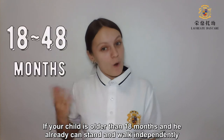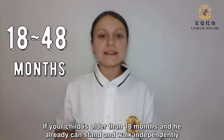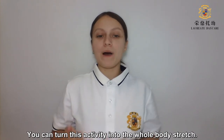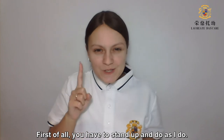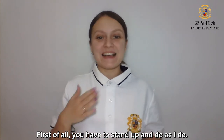If your child is older than 18 months and he already can stand and walk independently, you can turn this activity into a whole body stretch. First of all, you have to stand up and do as I do.